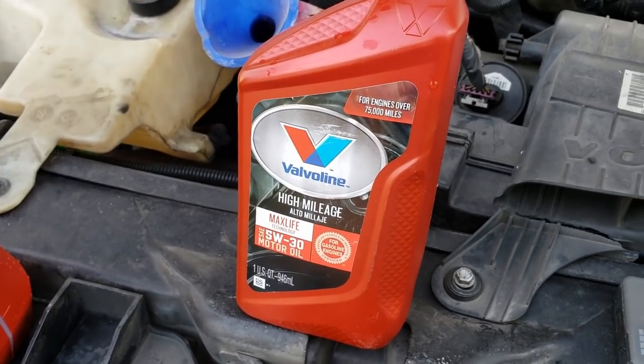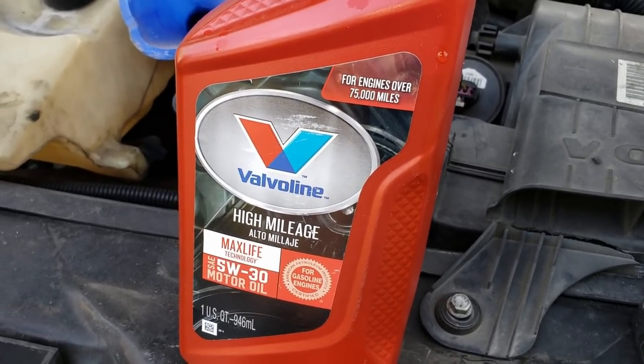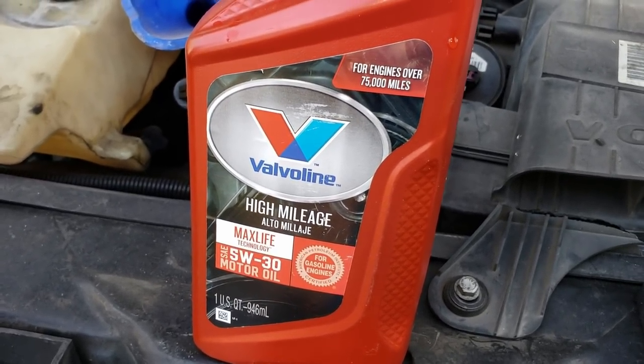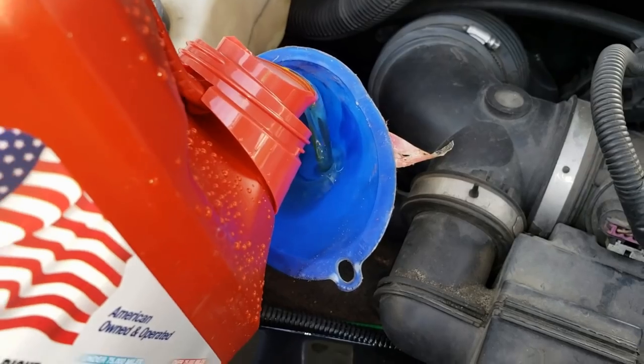Now we're going to put some oil in. There are a lot of great videos out there on auto repair — everything from changing transmissions to turning the key. There's a great guy named Scotty who has tremendous videos on how to fix things on your car. Anyway, let's go ahead and put the oil in. I've always used Valvoline. This truck calls for 5W-30 and takes six quarts. Let's pour that in using a handy dandy funnel — 89 cents at Walmart.